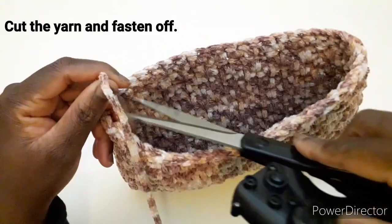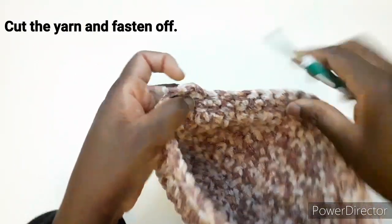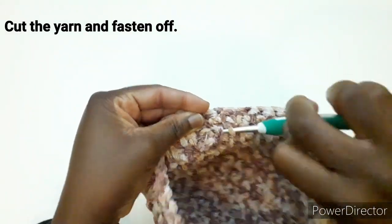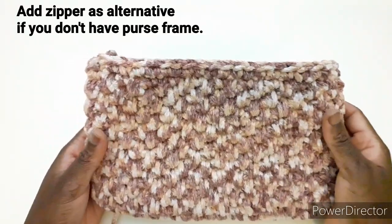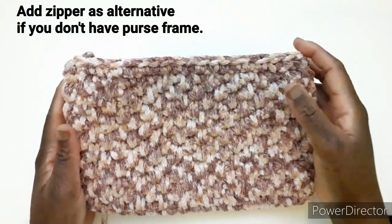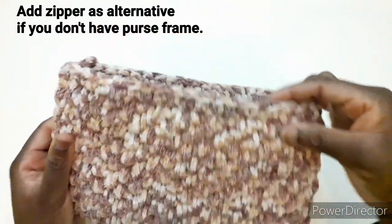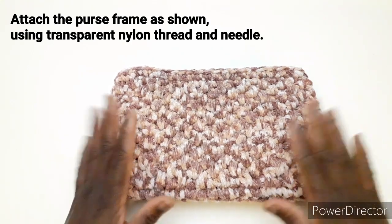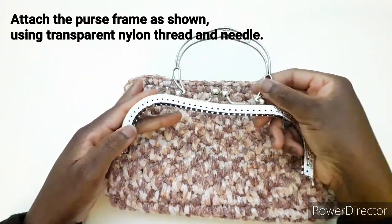Tagliamo il filo in eccesso e andiamo a bloccarlo dentro. Se non avete clic-clac, potete mettere la cerniera e mettere la catena, e servirà lo stesso come un pochette senza mettere la rete. Potete foderarla o anche non foderarla, secondo i gusti. Adesso prendiamo l'ago e il filo trasparente per cucire il nostro clic-clac.